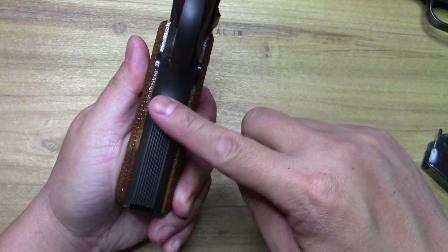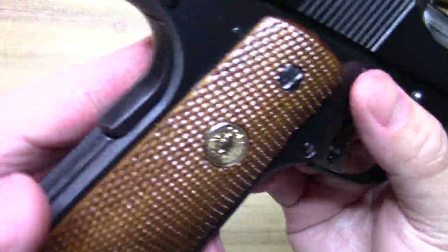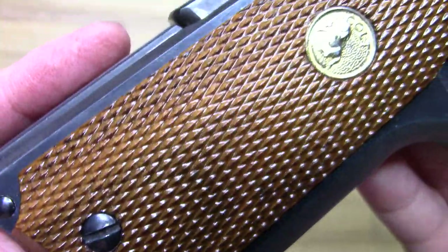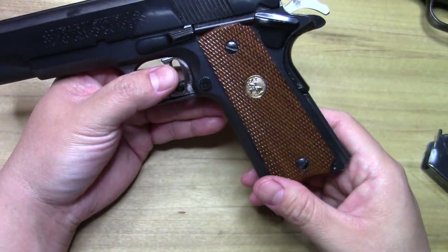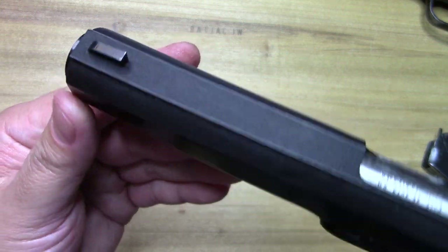The front strap is serrated, and the grips are really nice — definitely a premium set. Of course that front sight is really nice as well.